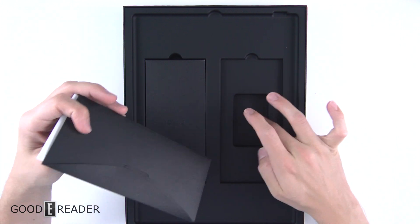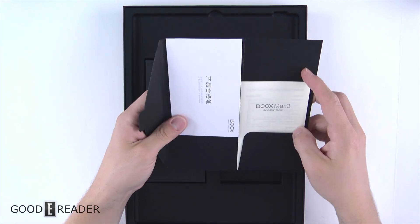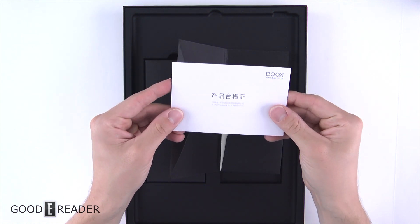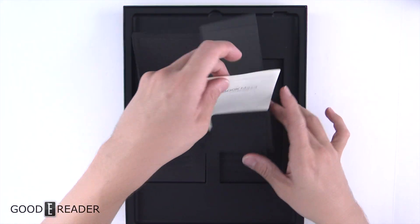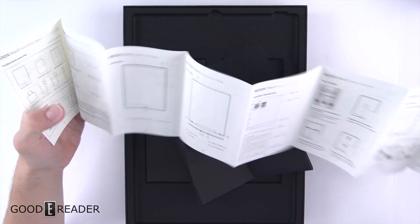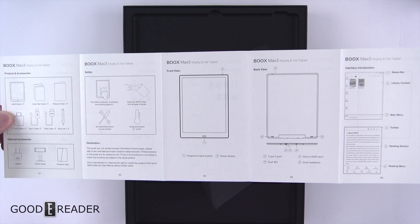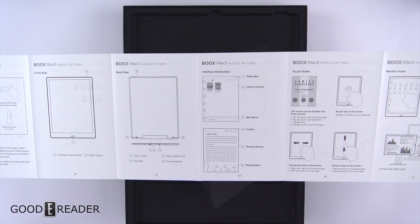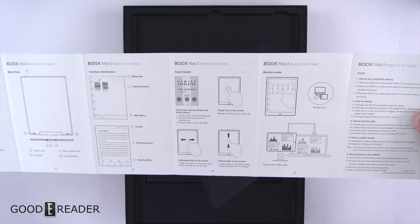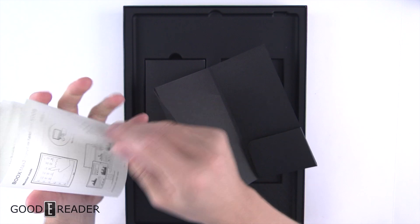You have a little space cut out — they usually do that but nothing really ever goes there. You do have some documentation: the warranty information and the quick start guide. If you guys lose your quick start guide, we have quick start guides on our website goodereader.com, or you can just watch here and pause the video at any point in time.